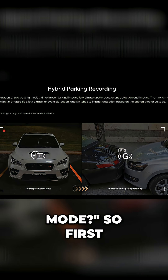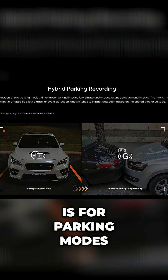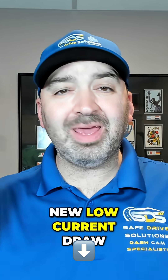First, let's dive into what the industry standard is for parking modes. It is actually going to merge these normal parking modes with the new low current draw impact detection that Viofo's A329S now has.